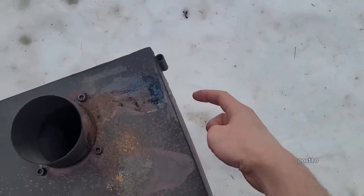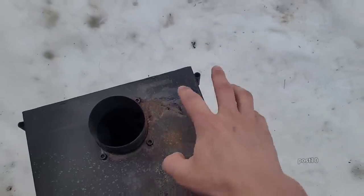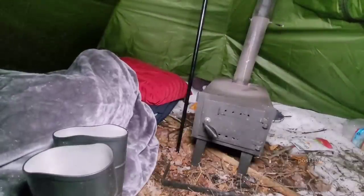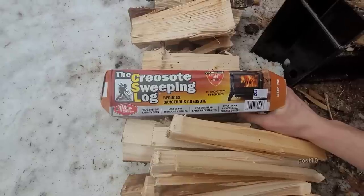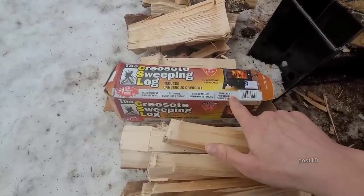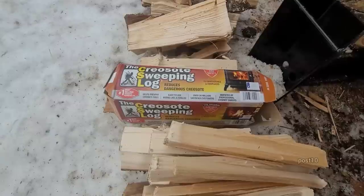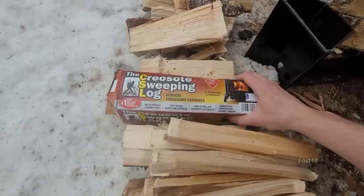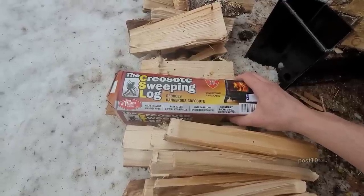It dribbled down the side of the stove and started smoking so badly it woke me up in my sleep. A lot of people were asking me in one of my videos — the one where I was cleaning my basement — after saying this cannot be used in my catalytic stove at home. I asked the stove company their recommendation, because the instructions on here for a catalytic stove say that after being used, the bypass of the stove must be left open for over a week.